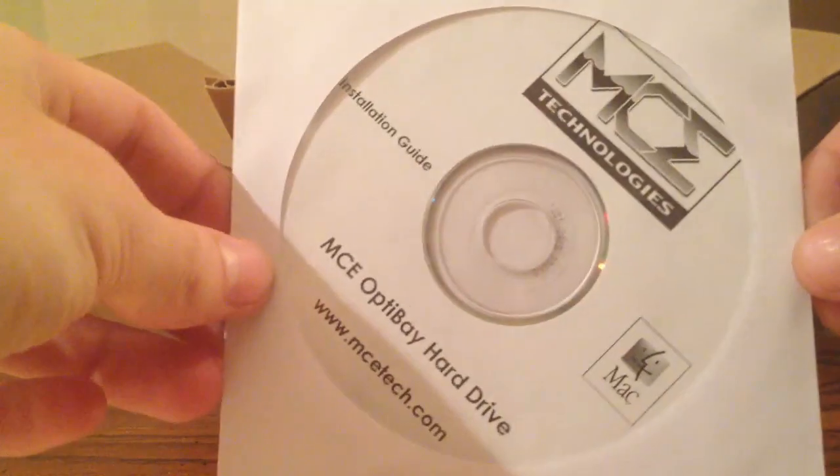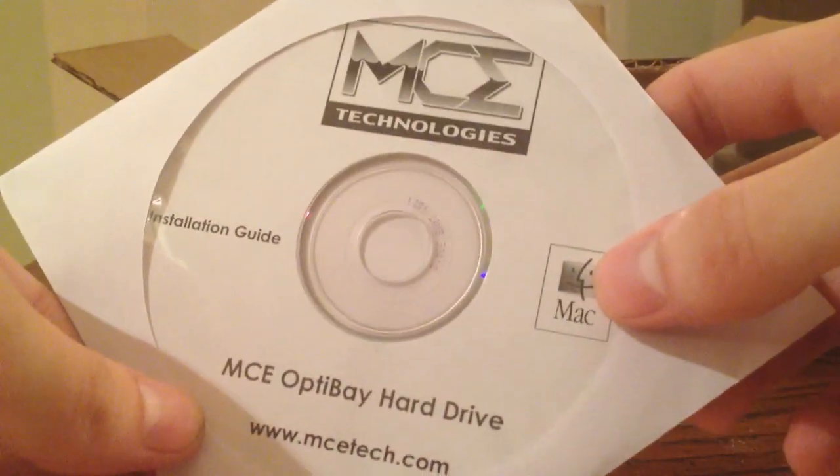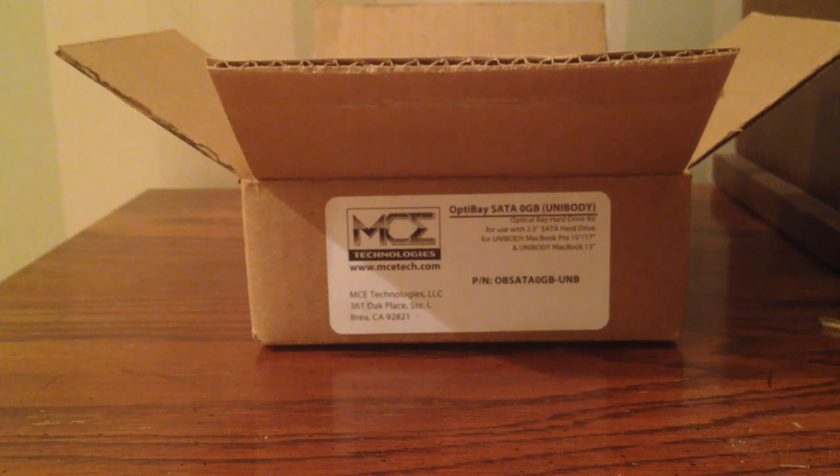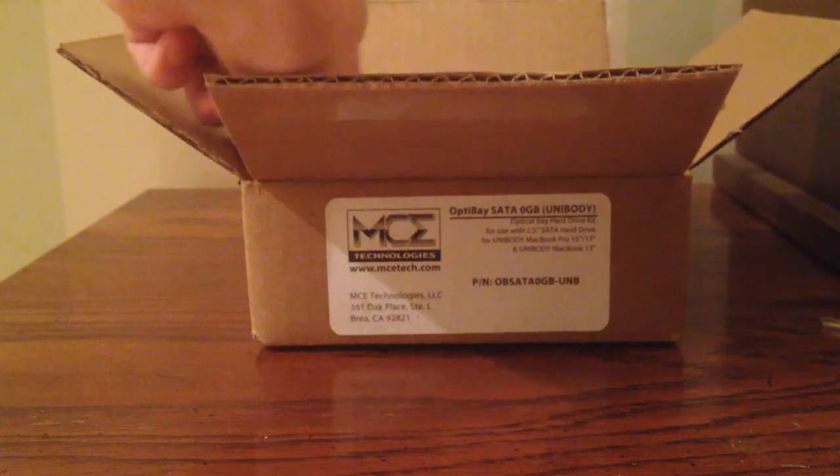First is an installation guide that comes on CD. I find it kind of funny how they have the old Mac logo there — it's pretty good. I believe this is the installation guide, and it also has a script that you can run to allow a DVD drive that plugs in externally via USB to play DVDs through Apple's DVD program.